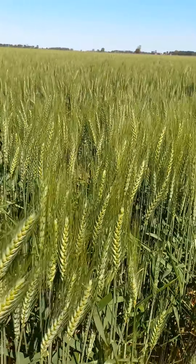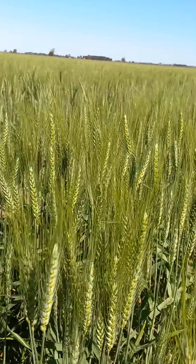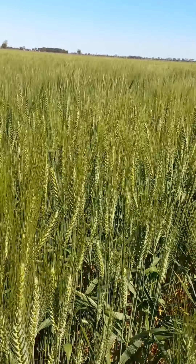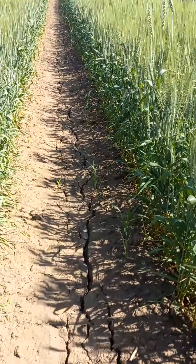I'm thinking maybe two and a half tons per acre here. It's a good crop. The crop is very dry.